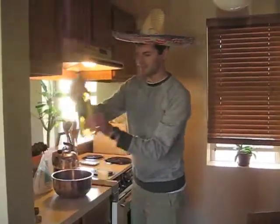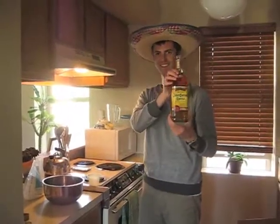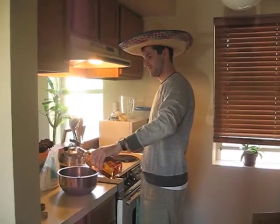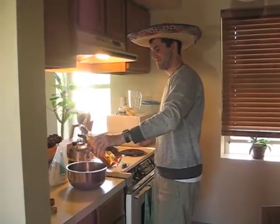And next I have some tequila. I'm going to put two tablespoons in or so — maybe a little bit more.